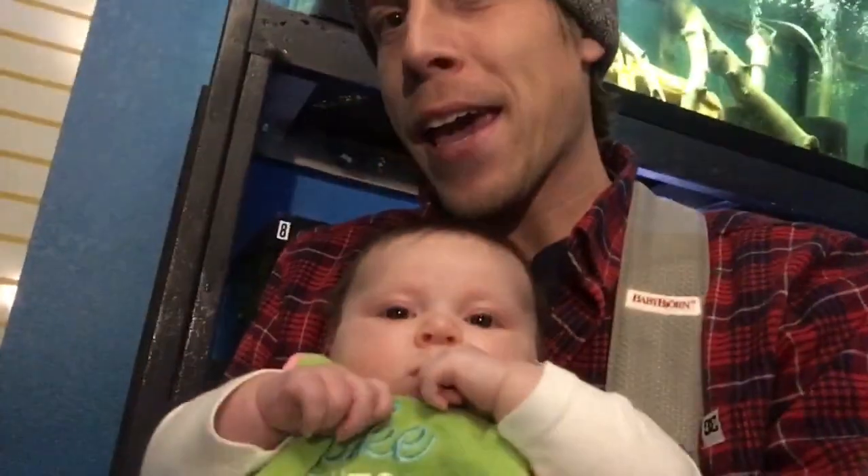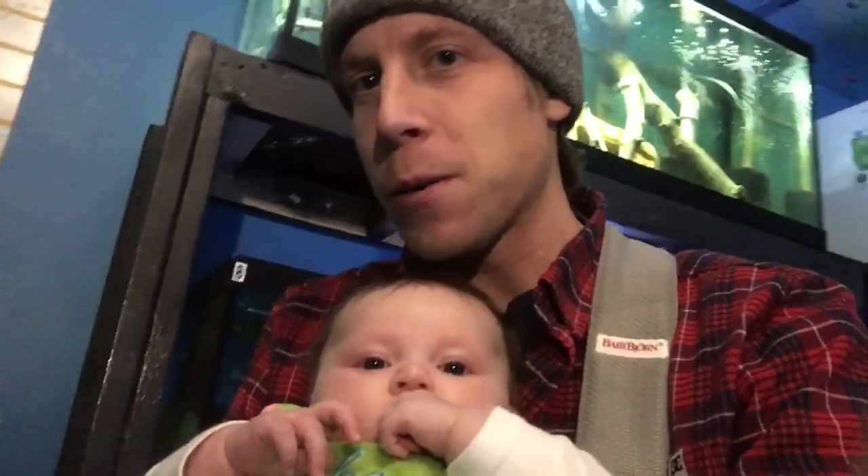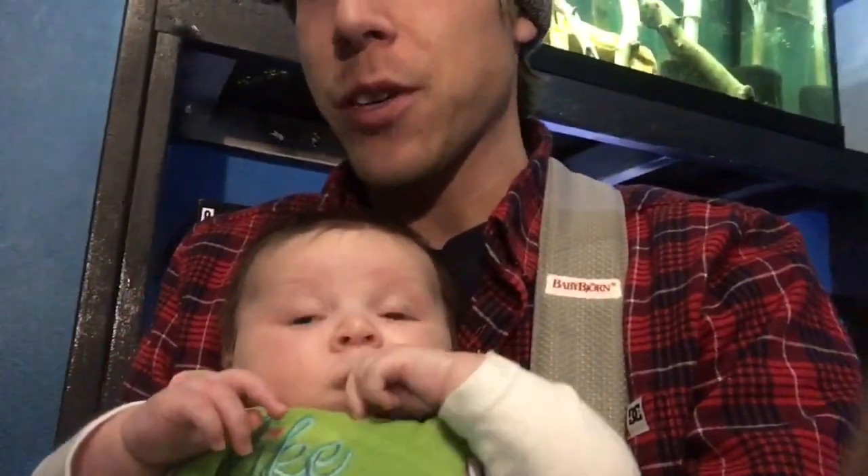Hey guys, it's me and Avery today doing this video because dad's on babysitting duty and she also loves the fish, so it works out great. I figured today I would shoot a new video on black skirt tetras. I have a video with a couple hundred thousand views that's about four years old, but I'm super disappointed in the quality of some of the things I said, so I figured why not do a better video.